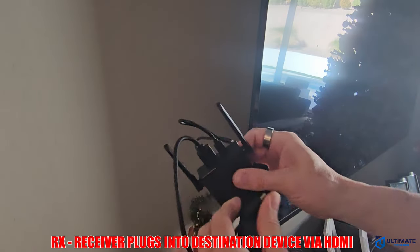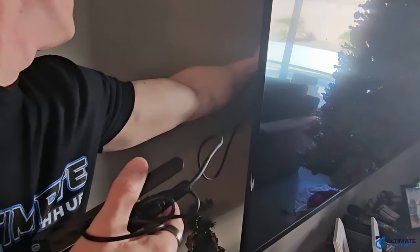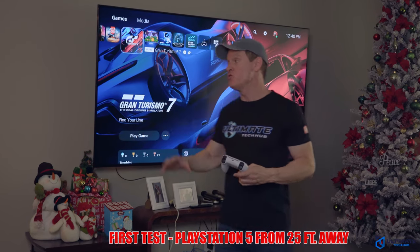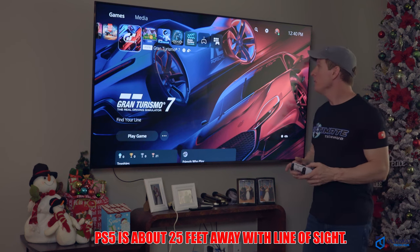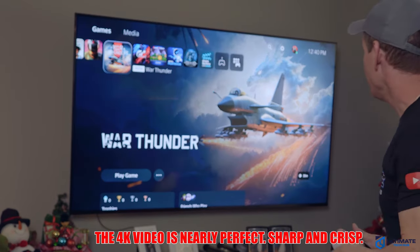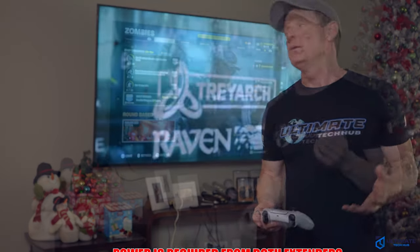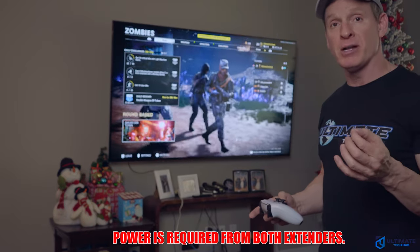Alright, now our first test is the PS5 test. Our PS5 is not hooked up to this TV — it's actually hooked up to a TV over in the corner. So we're transmitting wirelessly from the PS5 at about 25 feet to this TV. We're getting a pretty good response. There's definitely a small bit of lag. We're going to try some Call of Duty and see how it goes — I imagine there'll be a little bit of lag. Note that you're going to need power for these transmitters and receivers; they come with a Type-C power connection and a power brick.